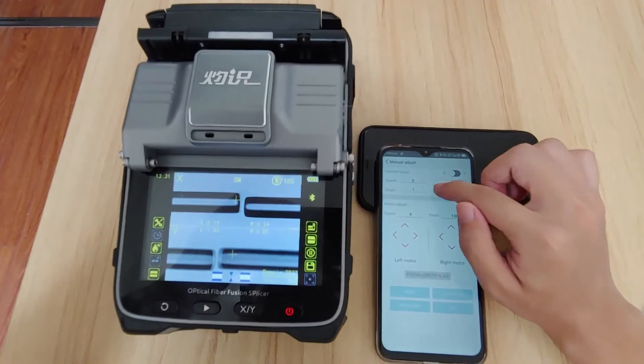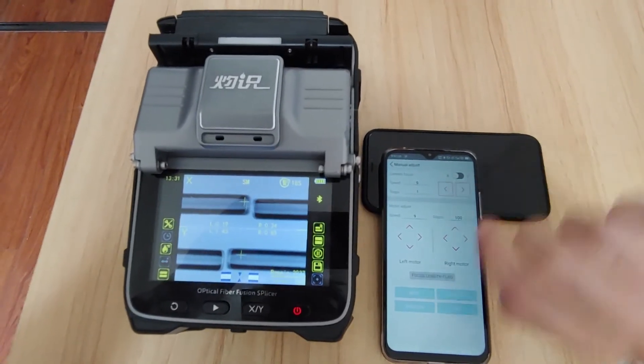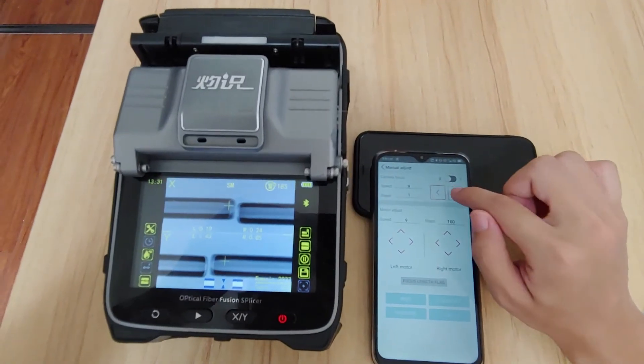Turn it to X. You can see the fiber is blurred — make it clear.